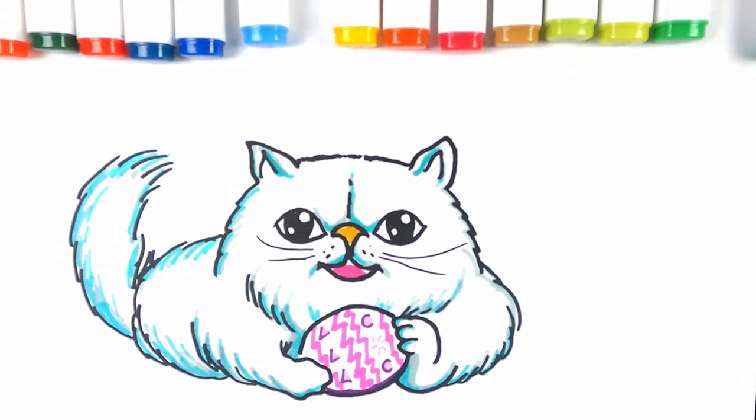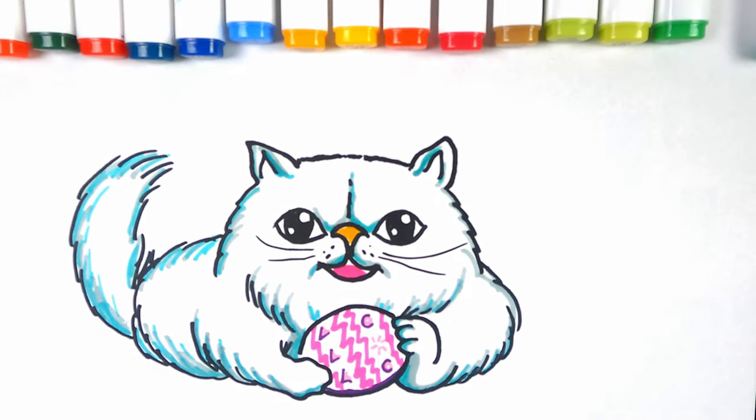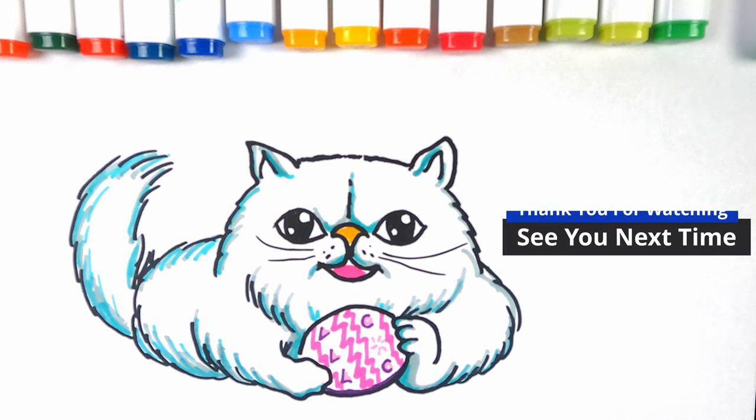That is our Easter Persian cat. I hope you've enjoyed this video. If you've enjoyed it, give us a thumbs up, and why not subscribe so you can enjoy more cool videos on Super Sweet Sketches. Thank you for watching — see you next time.